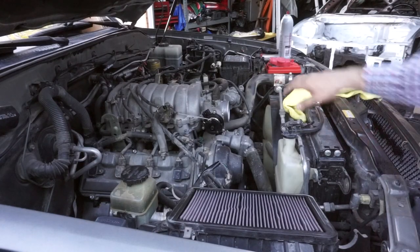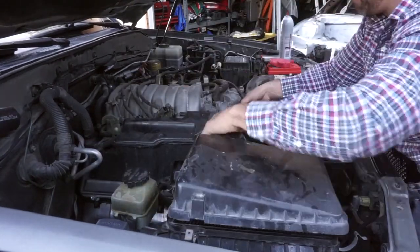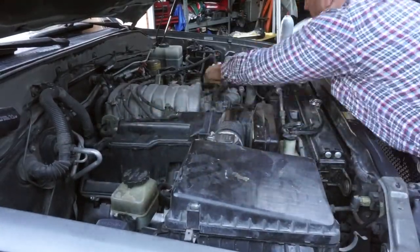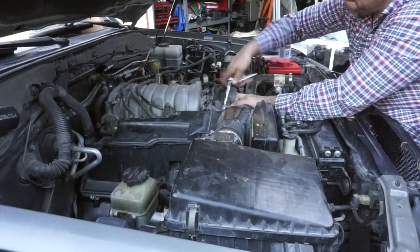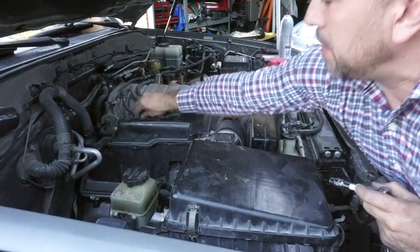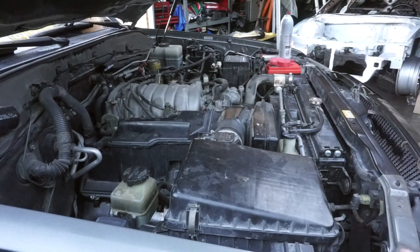We're gonna connect the airbox back and see if this is all set up right. The only thing I didn't put in were those two bolts, just so I could test and make sure we've connected everything and done this right. Let's go ahead and turn it on.